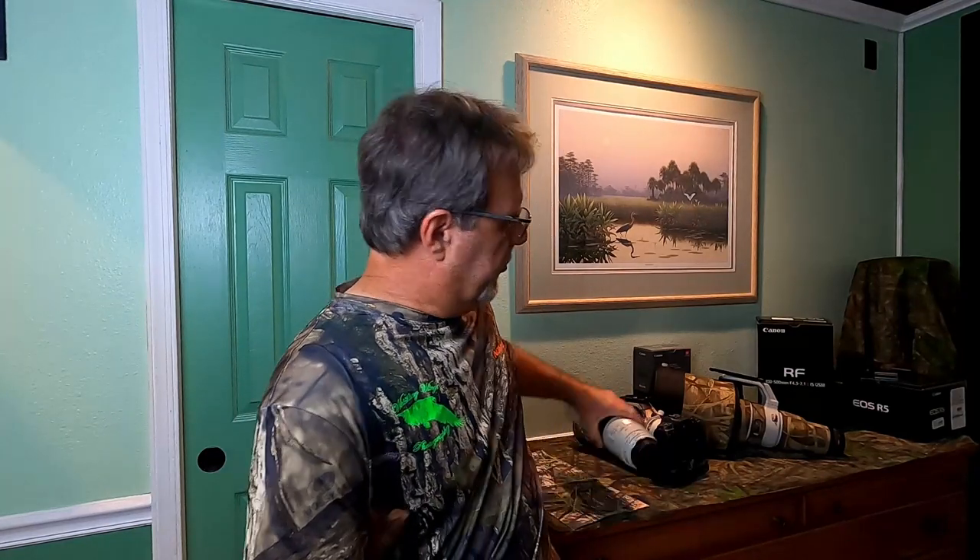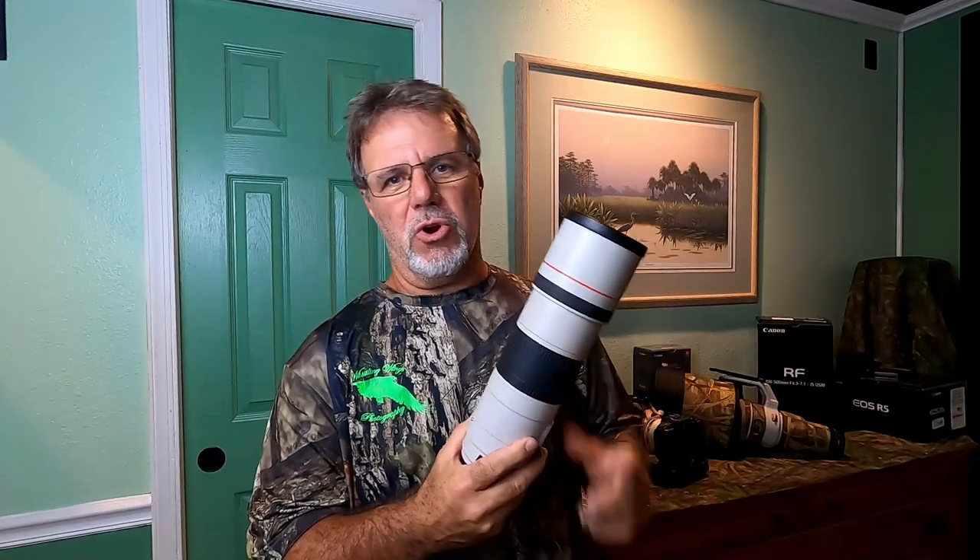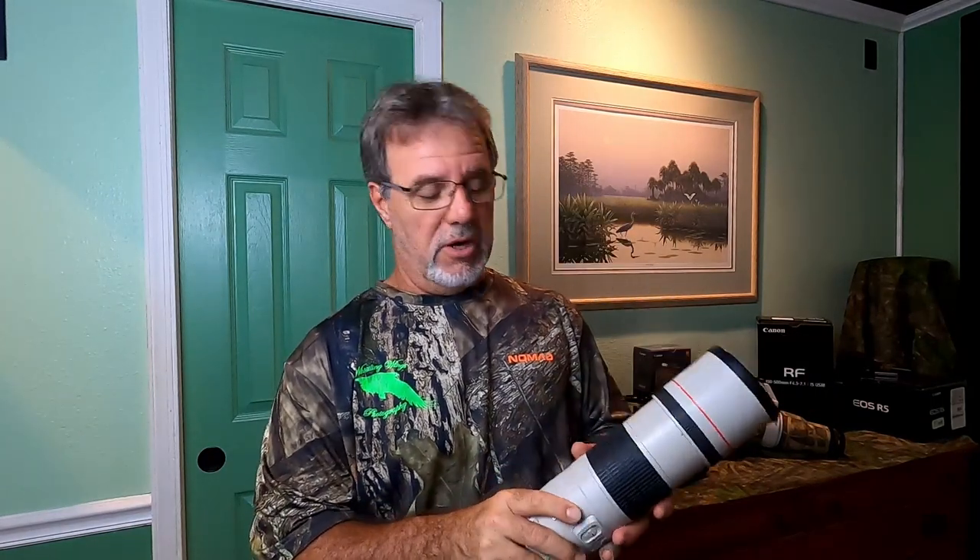If you shoot Canon or Sony — and potentially some other brands — and you shoot longer focal lengths, this is just my old 400 5.6 as an example — they're white. And that doesn't work well for wildlife unless you're getting close and being camouflaged. Here in Florida where I live, you need something green and browns and stuff like that. So the white doesn't work too well.